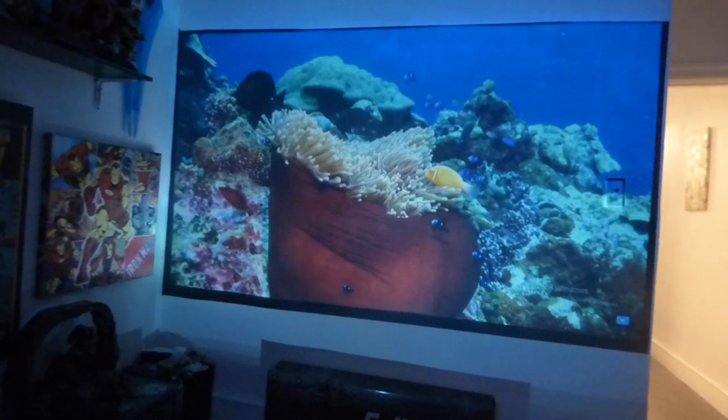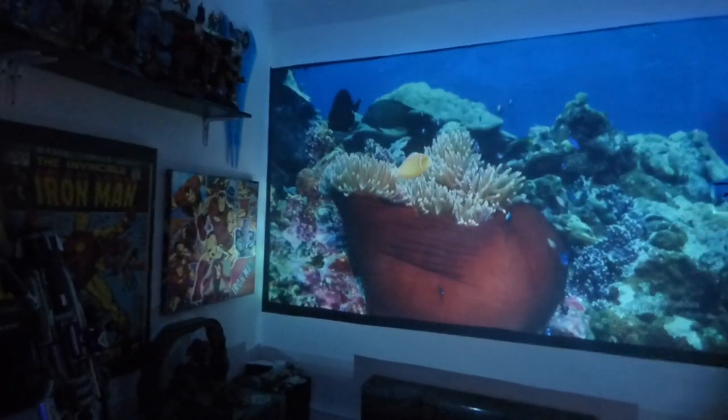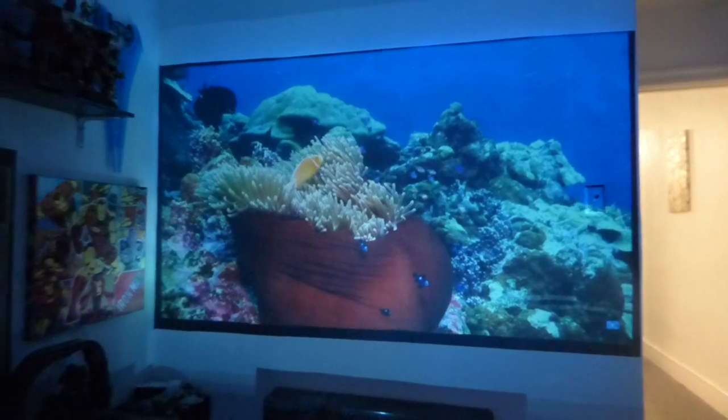This looks absolutely beautiful. I'm going to put a white rail light right across the top so I can give it that fish tank effect — this is going to be my virtual fish tank in my office.